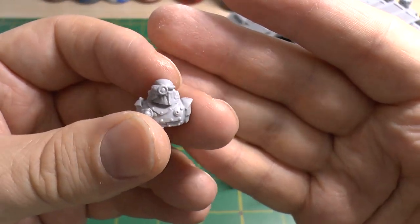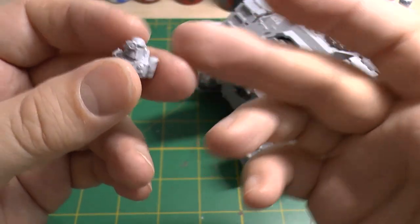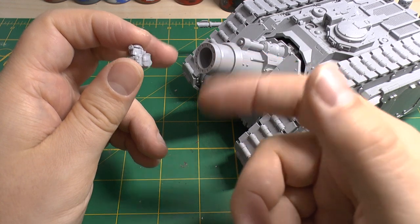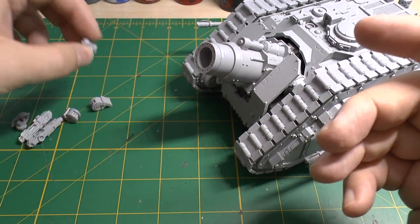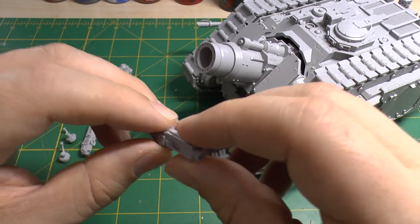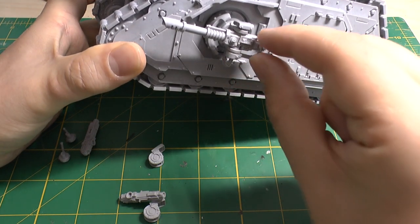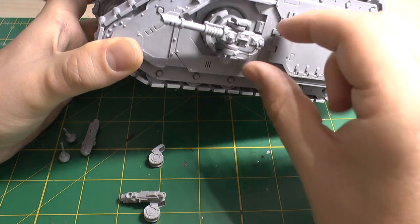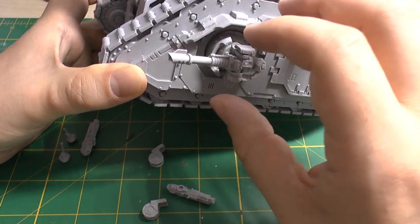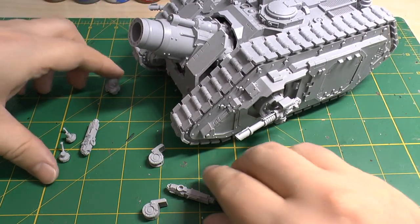For spare parts, you get this figure which you could use on a Predator or even a Deimos pattern Rhino to add some style. I didn't want him appearing over the hatch because the cannon looks like it's in a firing position — the sound from this cannon would just explode his helmet. You also get the heavy bolter sponsons. I've seen people magnetize the top and bottom to swap between lascannons and heavy bolters — that might be an option. I wanted to maintain some anti-tank capability even though the cannon itself is pretty damaging to tanks anyway.